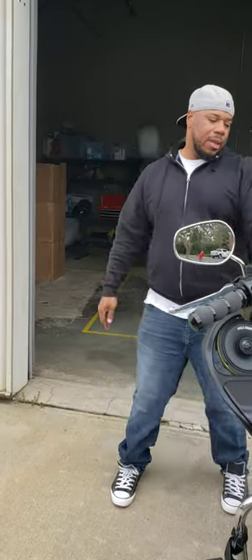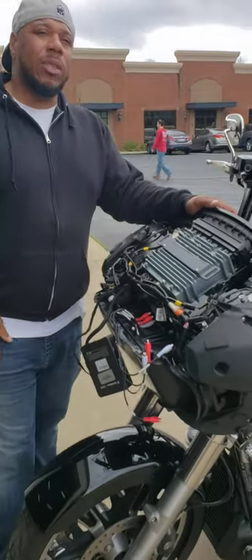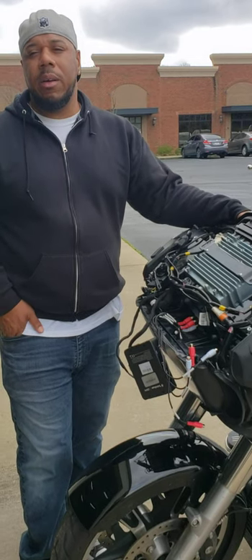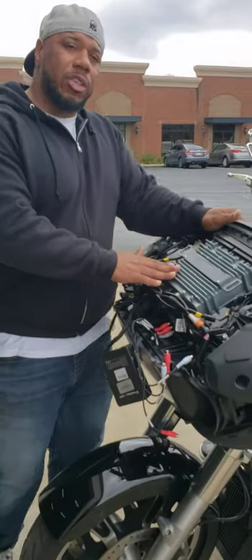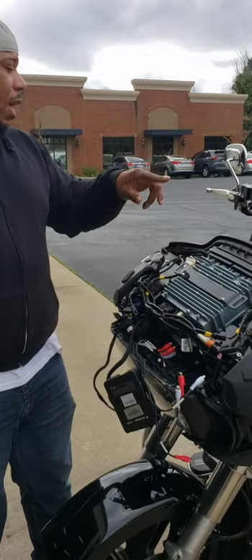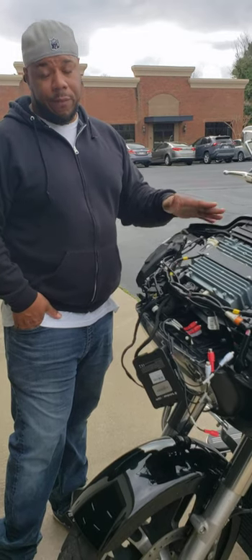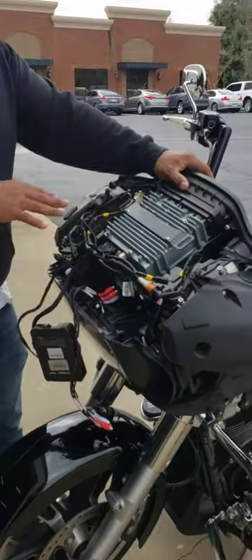The reason I took the fairing off is because I was getting some clipping. I reached out to Carlos at NVS Audio — shout out to Carlos in Jersey, go follow him, NVS Auto, he's the GOAT. He showed me how to tweak the gains on the Sound Digital amp. That's the Sound Digital Evo X 1200.4 — and yes, the 1200.4 is running these four coaxial speakers at four ohm. We're not getting 300 watts per channel; we're getting 198 watts, and with the bike running at 14 volts, we're getting around 220 watts per channel.